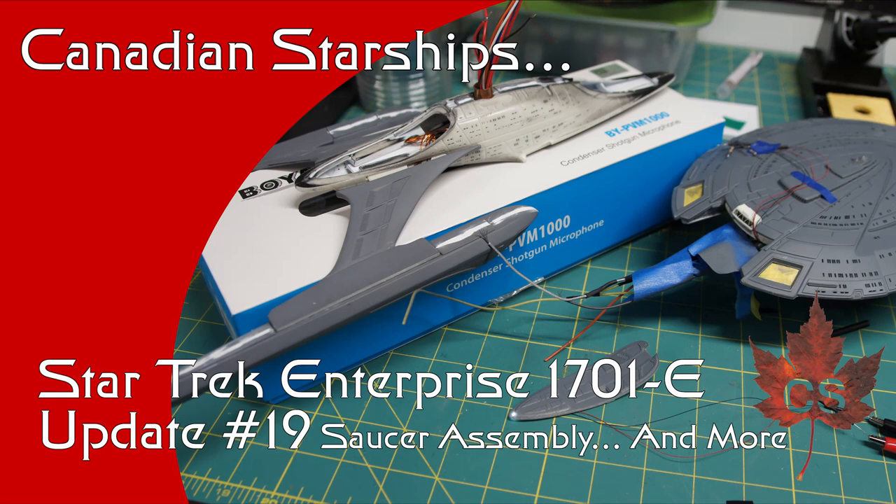Hey there everyone! My name is Andrew and this is Canadian Starships. Welcome back to another update on the Enterprise E Project.